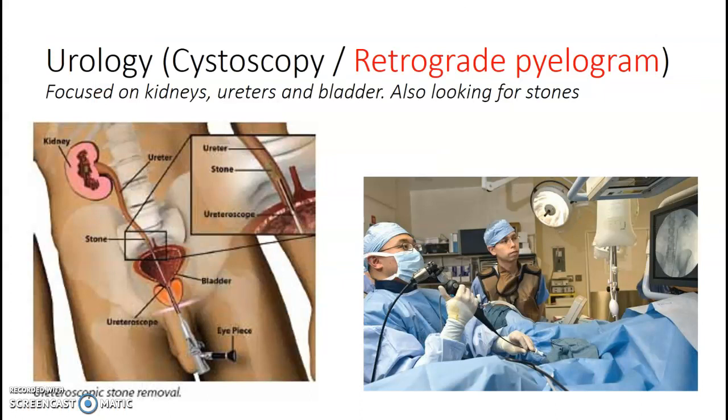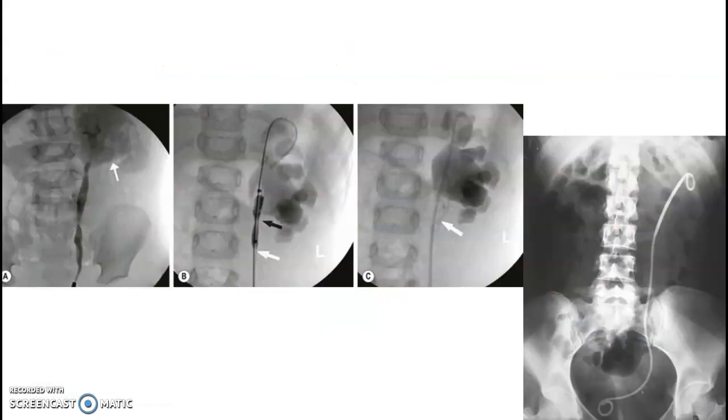Urology cases — some people call them cystos. Retrograde pyelogram. This is your focus on the kidneys, ureter, and bladder. Most often we're looking for stones. This is a great non-orthopedic C-arm case if you can get it. You go bladder to kidney, watch for the contrast, watch for the surgeon's eyes, watch where they're looking, take your pictures and you're out. They may put a stent in at the end.